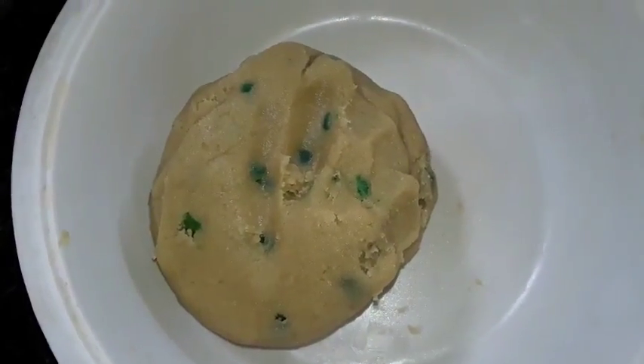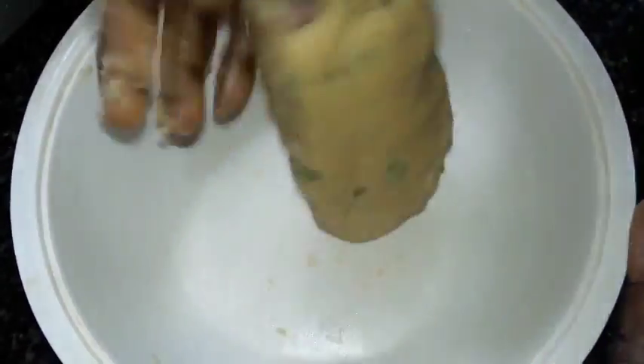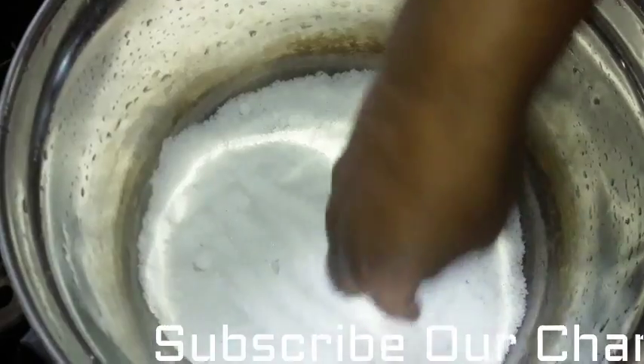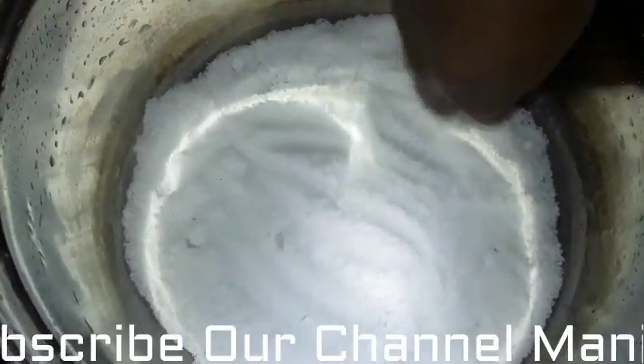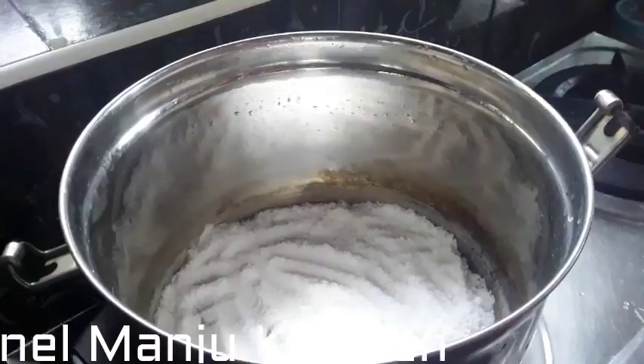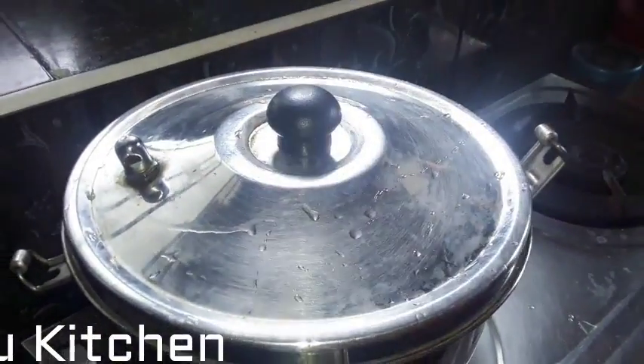Now let's eat, let's talk about it. Let's add salt in the pan. Add 1 cup of sugar and 1 cup of sugar. Now we add salt in the cooker. Add 1-10 minutes of salt.